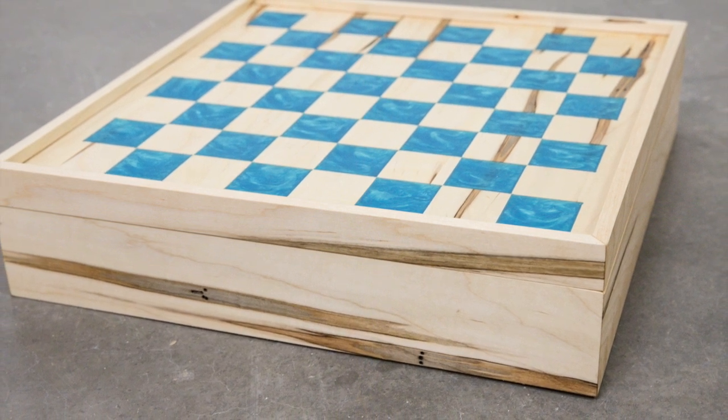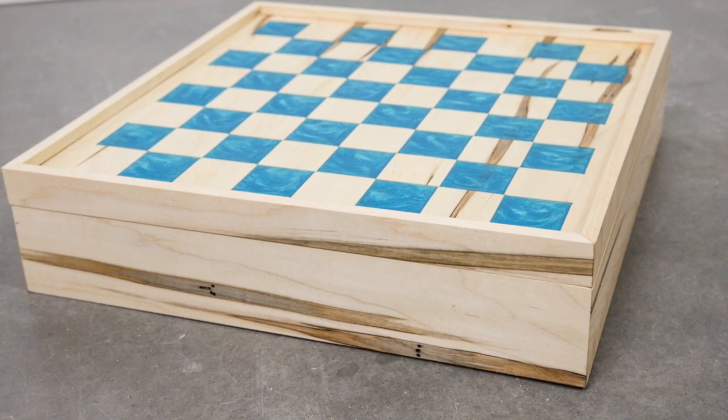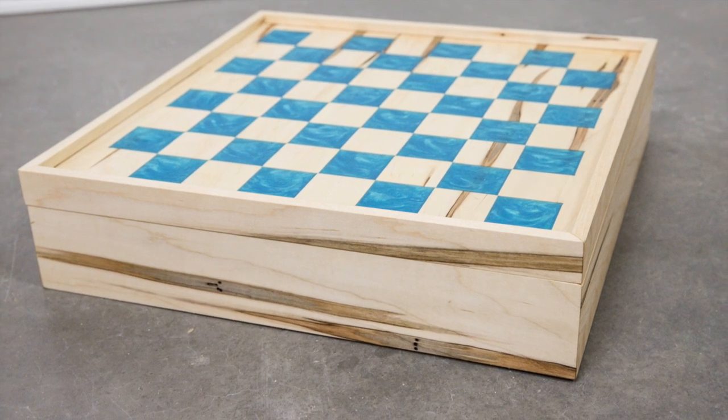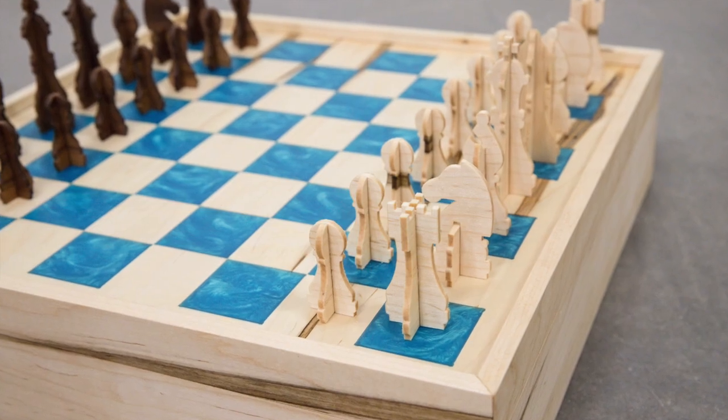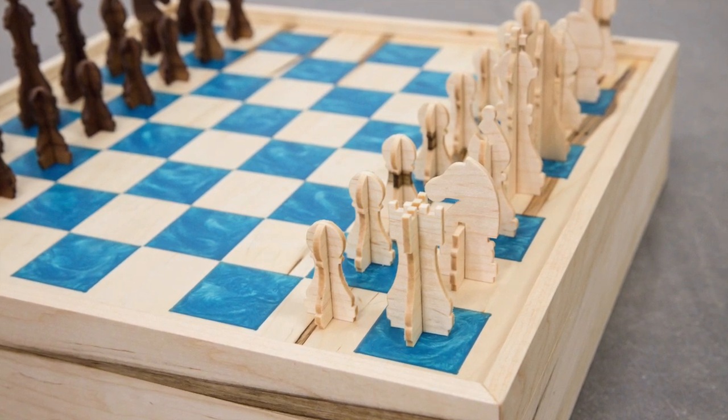My kids love to play chess and checkers, so I thought it would be fun to make a nice game set complete with storage for all of the pieces. I'm partnering with Inventables today to show you how I made this chess board and pieces using my X-Carve CNC.